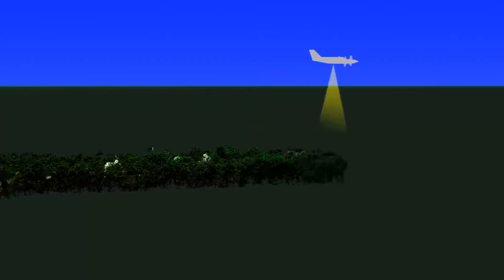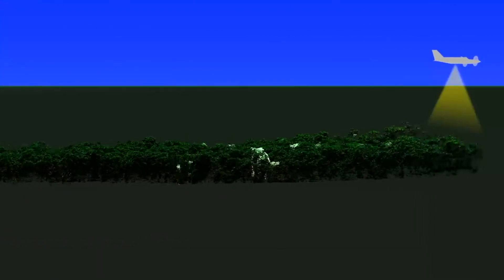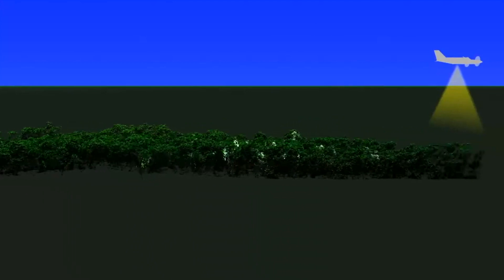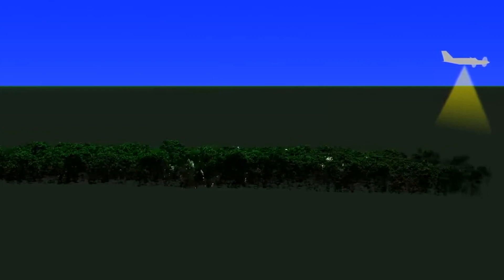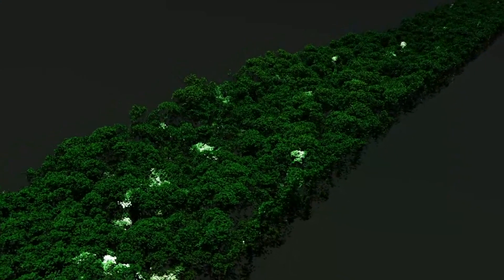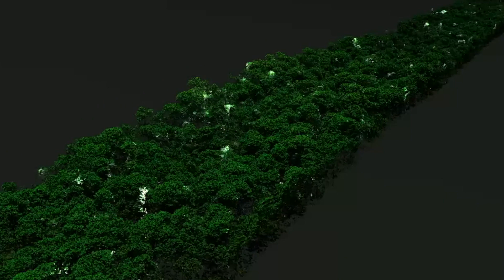Since LiDAR works by bouncing laser rays off an object, it is generally used in 3D modeling. And can you actually enable or disable the LiDAR sensor on your iPhone 15 Pro or 15 Pro Max? The answer is no — there is no option in the settings to disable the LiDAR sensor.